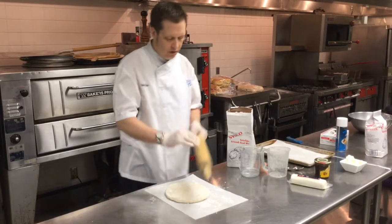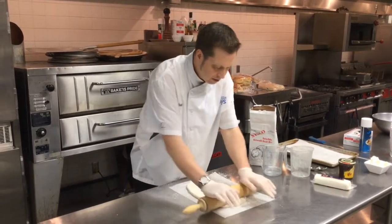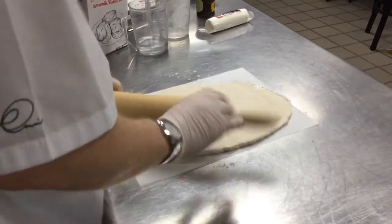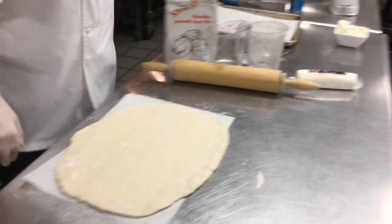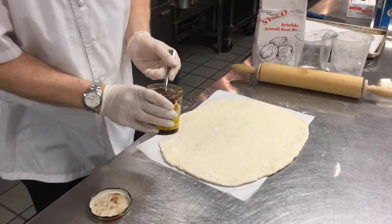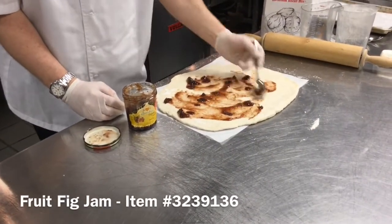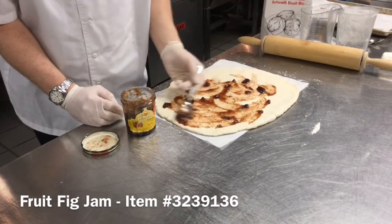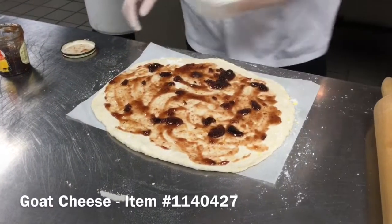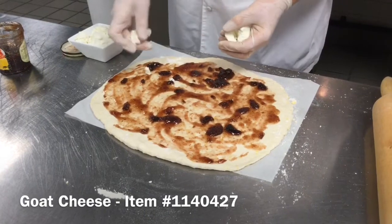We're going to grab our rolling pin and just roll this out so it roughly matches the size of that sheet of parchment paper. Now that we have this rolled out, our next step is going to be to spread the dough with a little bit of our fig jam. Those little chunks will kind of melt down as it sits in the oven as it bakes. And then our final step is going to be to dot it with little pieces of our crumbled goat cheese.